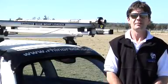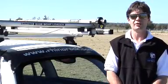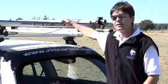Hi, I'm Michael from Rhino Rack. Today I'm here to show you how simple and easy it is to use the new Rhino Rack side boatloader.